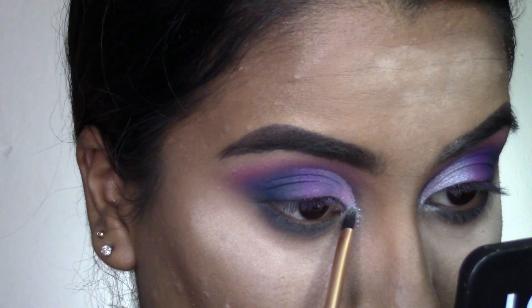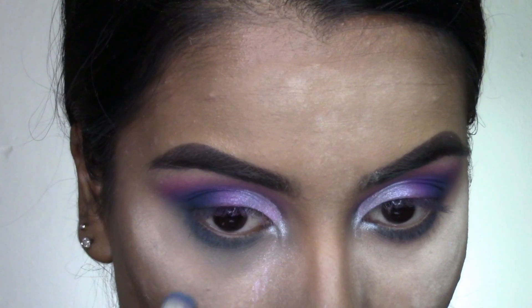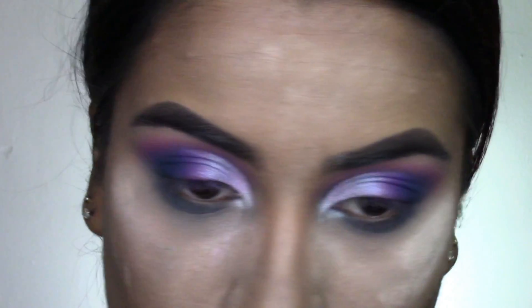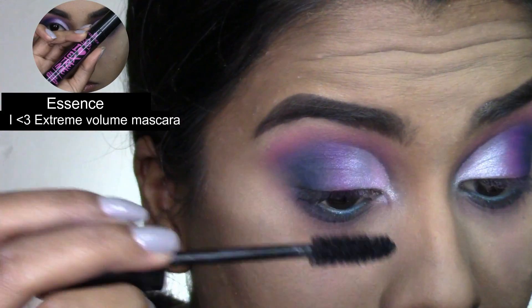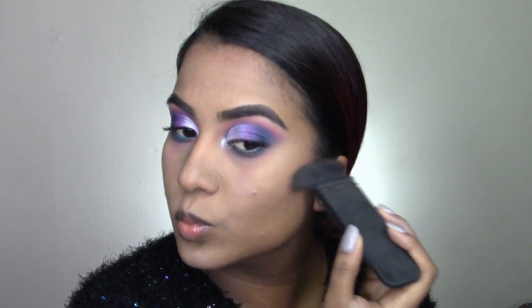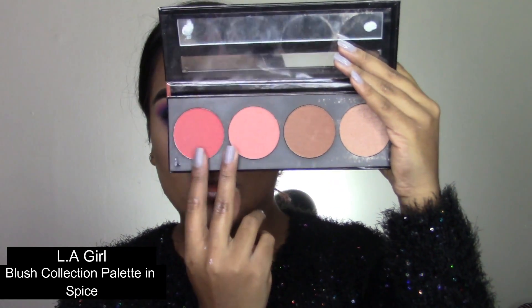Taking Alien and packing that right on my inner corners for a nice pop. Now I'm taking some of those blue and purple shades to map out where I want the tears to be on my face, just ever so lightly. For mascara I'm applying my Essence mascara to my top and bottom lashes, and I went in with an Essence liner on my waterline.